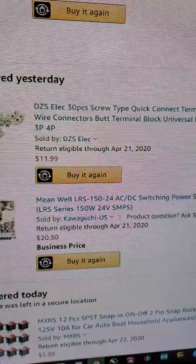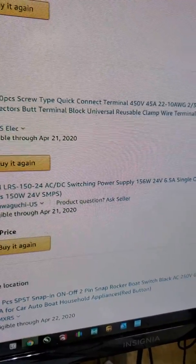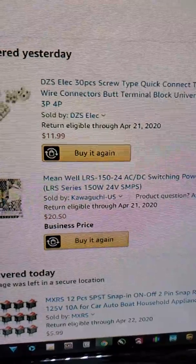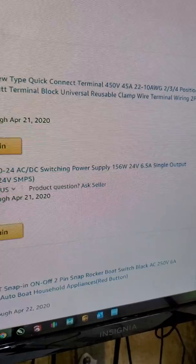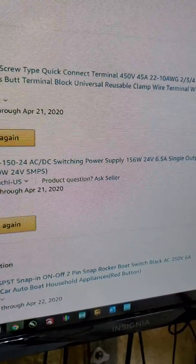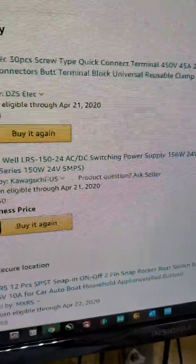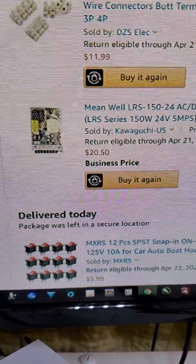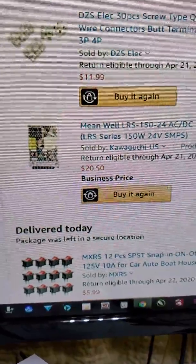I got the Meanwell LRS-150-24 switching power supply — 156 watts, 24 volts, 6.5 amps, single output. It's got two sets of terminals but it's a single amperage output, not a split output. The original power supply is only about 75 watts and 3.2 amps, which was pretty much just enough to run the machine. So every time I tried to hook the lights up and turn them on, the machine would glitch and reset.